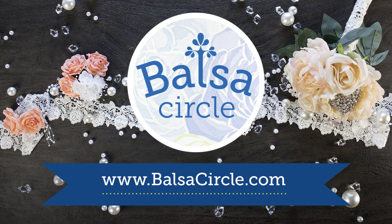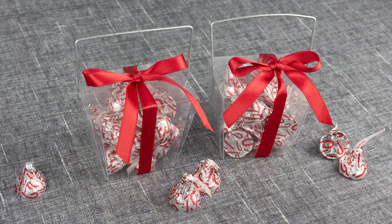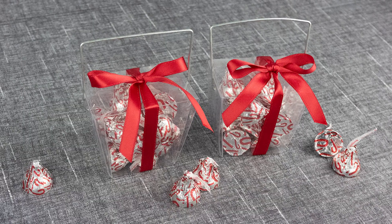Welcome to BalsaCircle.com, your one-stop shop for all of your event decor. Today we'll be showing you how to fold these clear takeout favor boxes that are perfect for weddings and special occasions. So let's go ahead and get started.